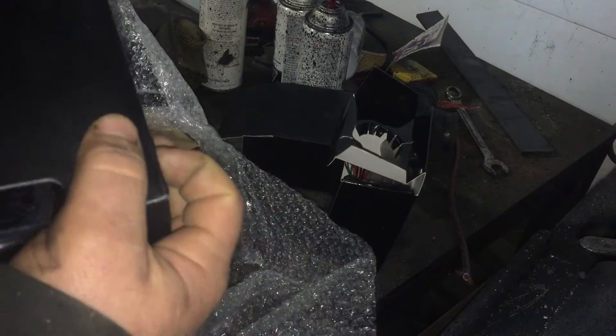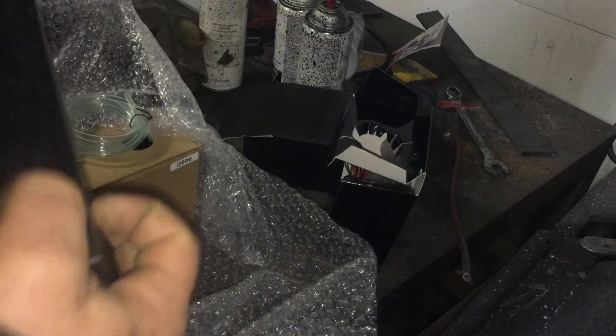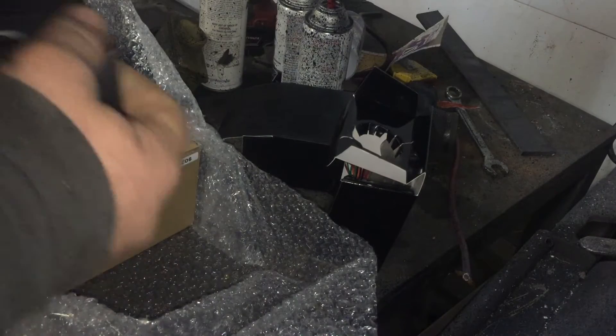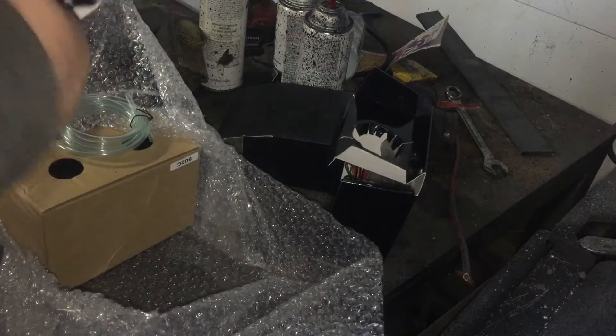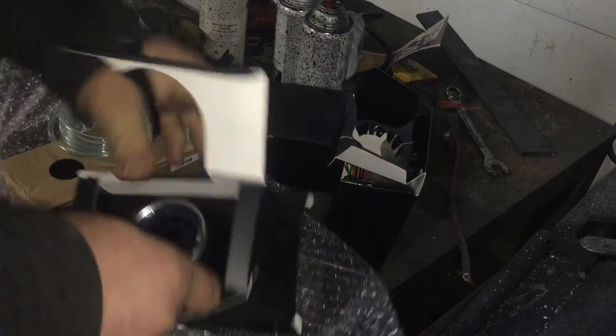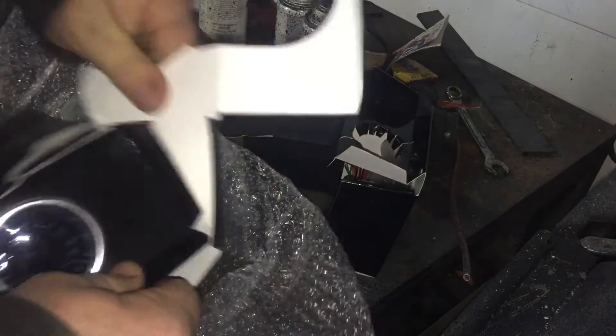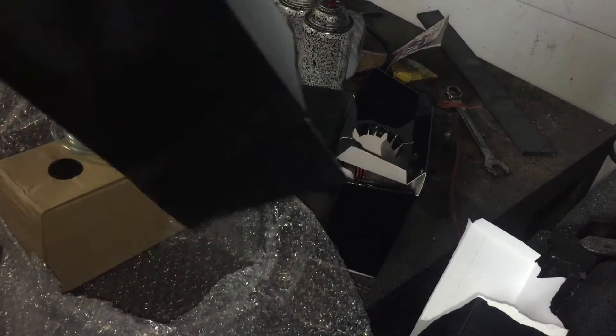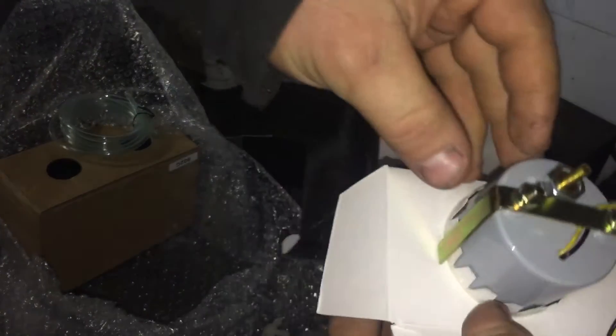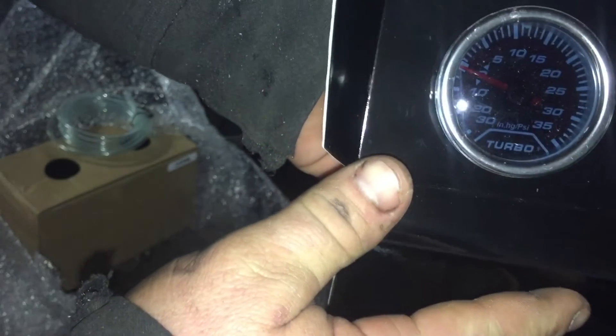The temp gauge I will not be able to install until I have the exhaust done, so that's still a ways away. The other gauge I got — those Australian guys really know how to package their stuff, it's ten times harder to get out of the box than it needs to be — but this one right here is a boost and vacuum gauge.